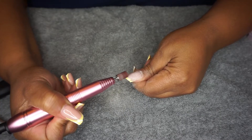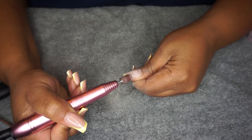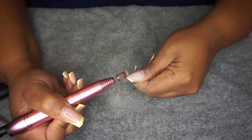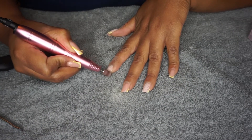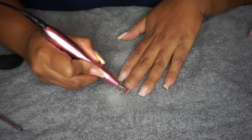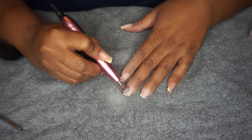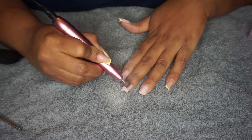The next step is to start filing down the top layer of your nail polish and of the acrylic. You want to try to get the acrylic layer as low as possible without damaging your real nails, so you want to be gentle but also work to file down the top layer of your acrylic and your gel polish.